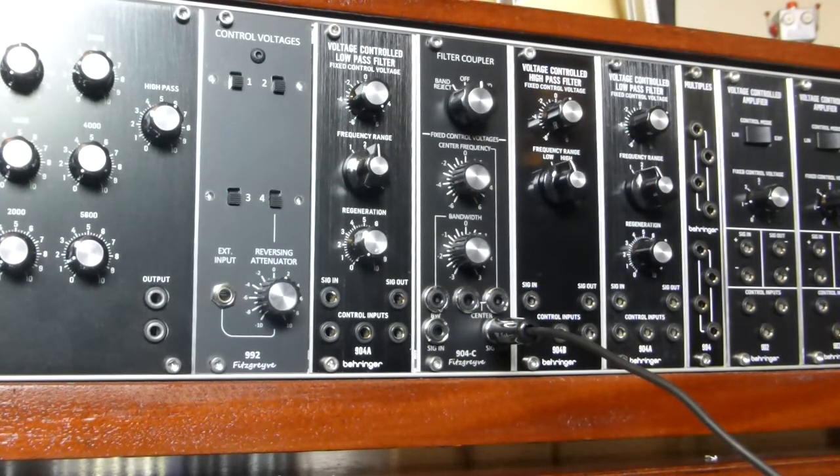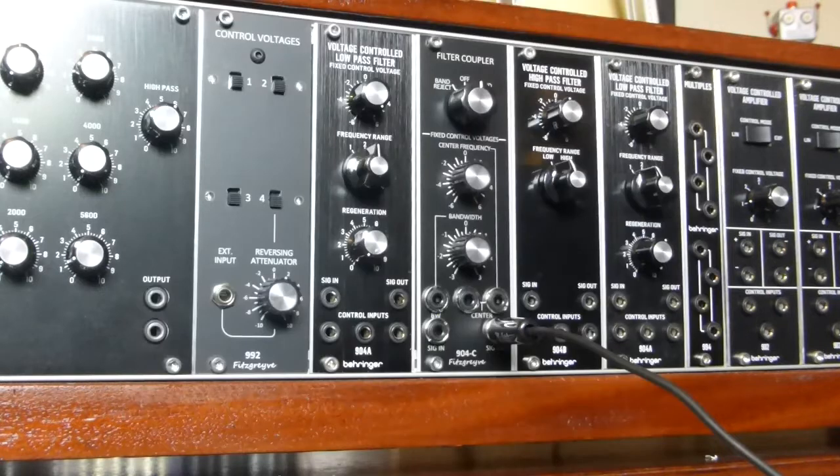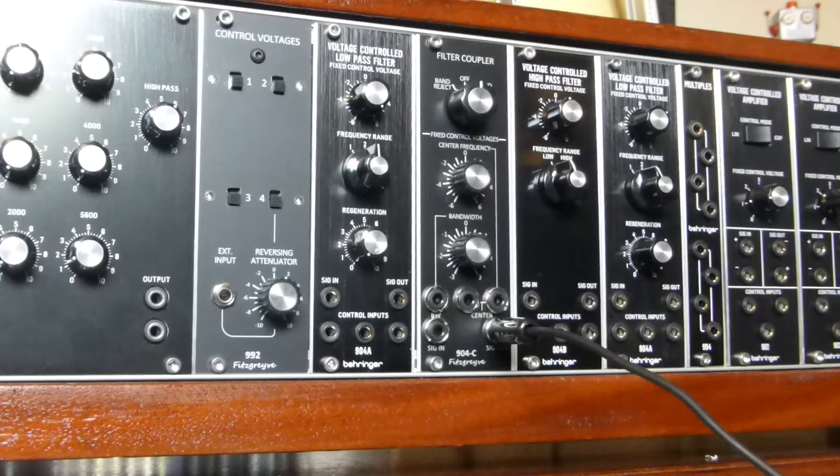The coupler connects to the low-pass filter and the high-pass filter on the rear of the PCBs via Molex connectors. These connections can be eased using my own universal daughter boards, which are designed to fit behind various Behringer System 55 modules and provide an easy method of connecting modules behind the front panel, and also include a breadboard area for your own modifications.